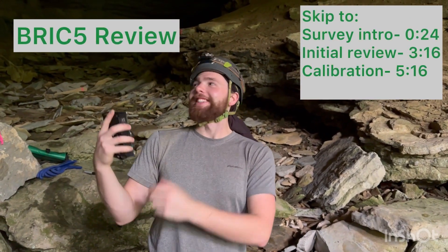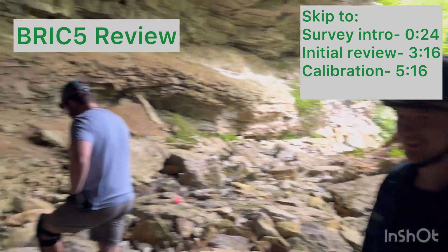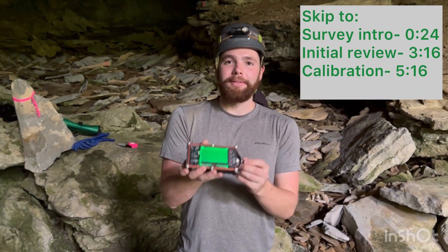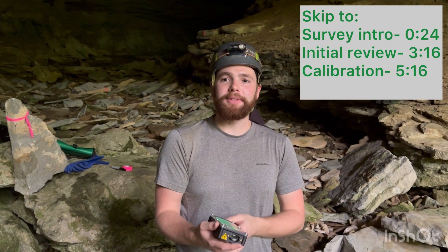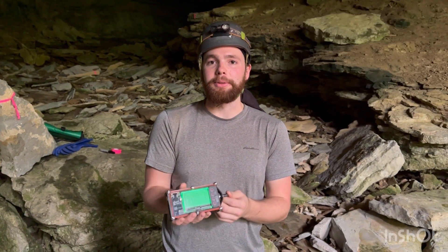Here we are at a cave in Kentucky. I'm here with my friend Brad Godvey, my brother David Krubel, and the videographer Nathaniel Stein. We're going to do a quick review of the Brick5 survey device. As you guys know, usually we use Disto X2s in the caves — they are very old. This is about the best option you have for a new survey device.